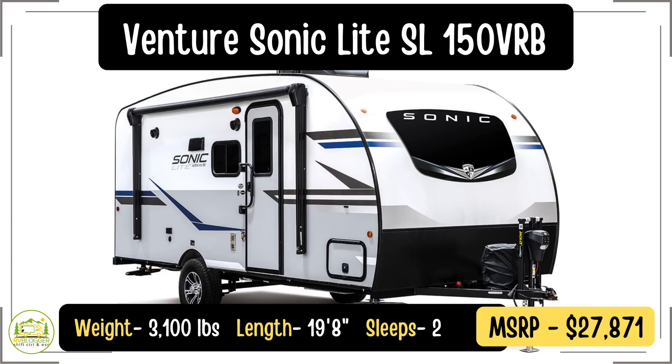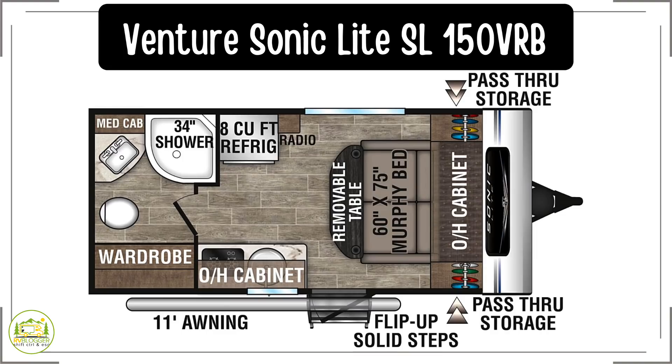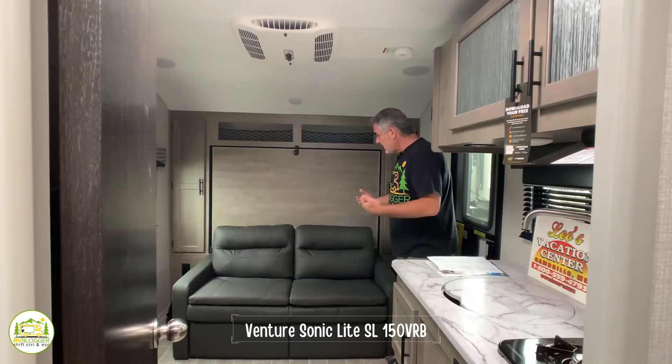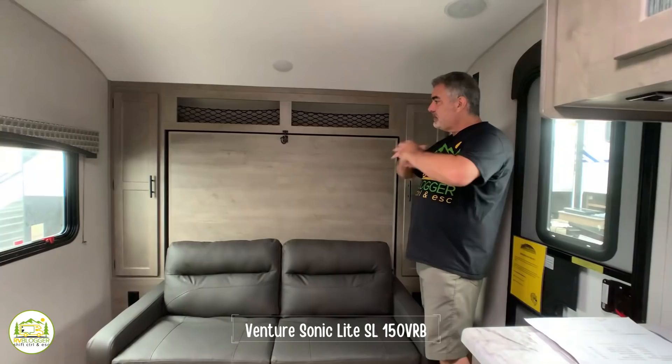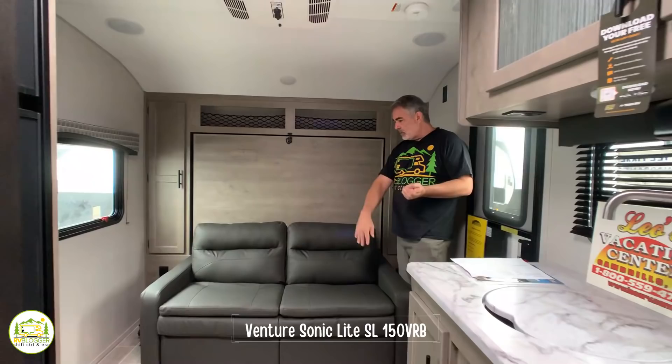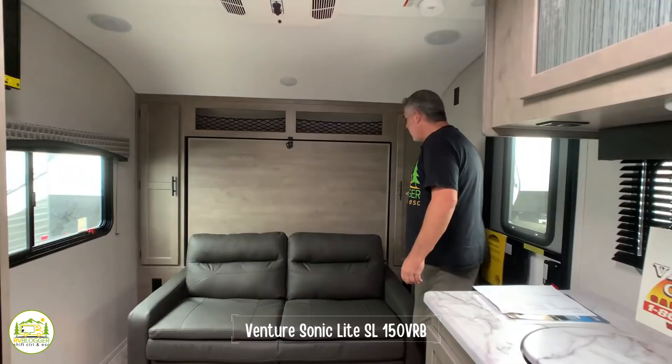This travel trailer is by Venture RV — it's their Sonic Lite SL 150 VRB model. It weighs just 3,100 pounds and is only 19 feet 8 inches long. When you first walk in, you'll notice a very comfy couch right in front of you, and this couch also serves as a Murphy bed, which is fantastic because it gives you plenty of space when you're not sleeping.